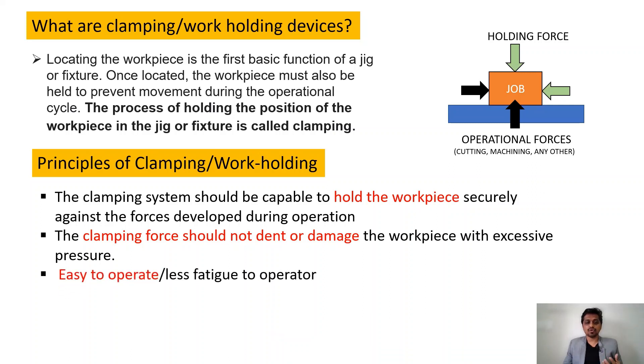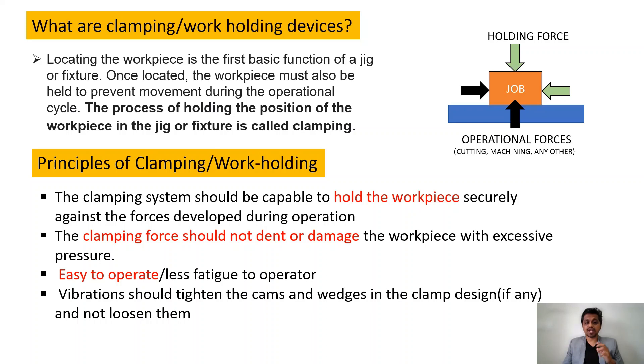The next principle is that the clamping device should be easy to operate so there is less fatigue for the operator. For example, if you require a holding force of 10 kilonewtons, the operator should not need to apply that force manually. The operator should apply minimum hand force while the device delivers maximum holding force. The clamping device selected for fixture design should allow the operator to easily load and unload the part.